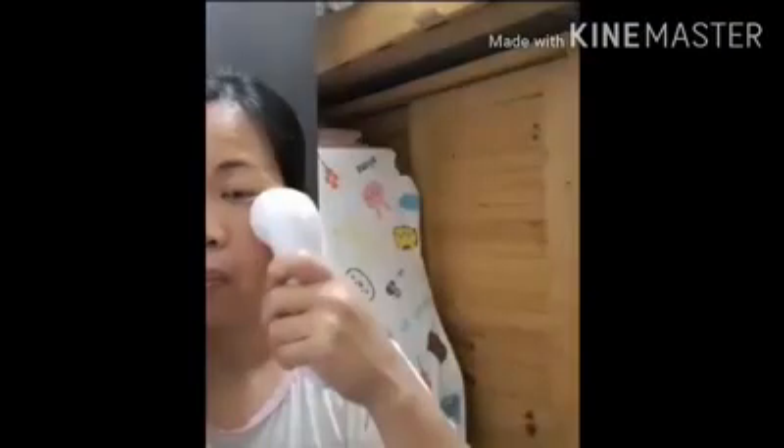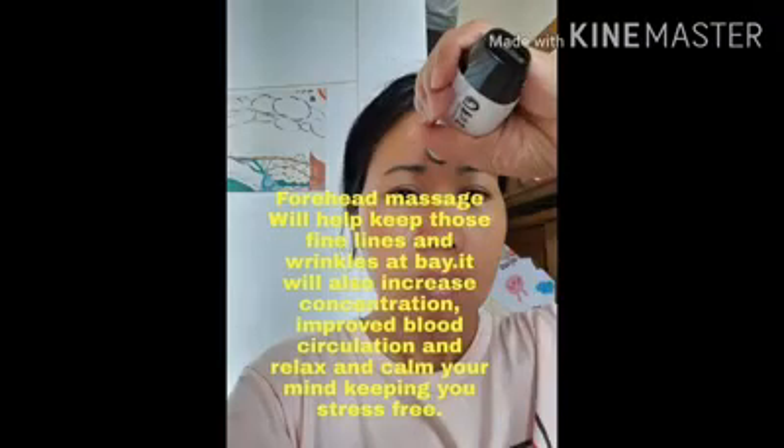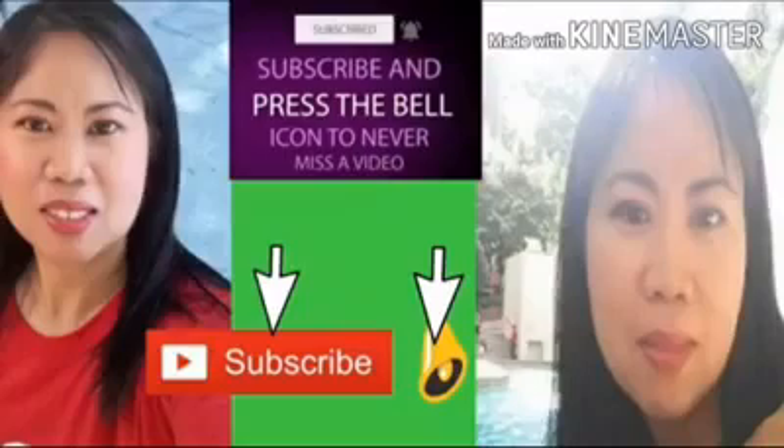It's done. If you have any gadgets, you can use them. This is the way I use my gadgets — accupoints for your face. Please subscribe. Thank you.